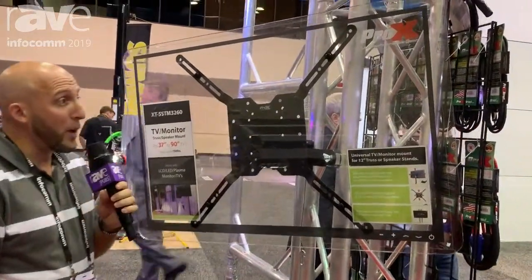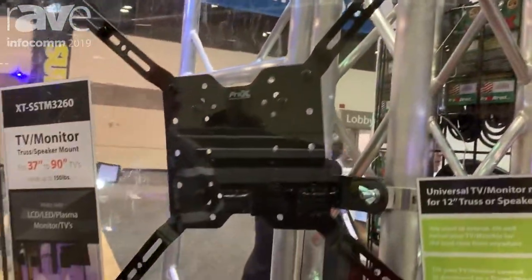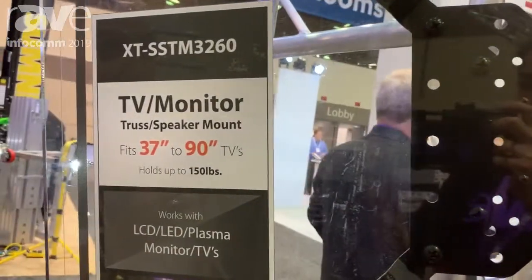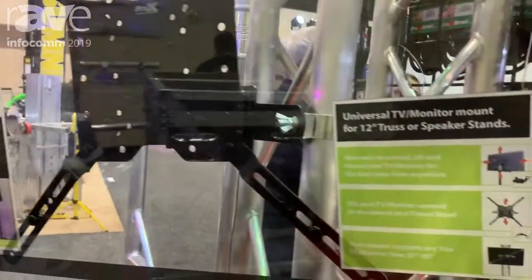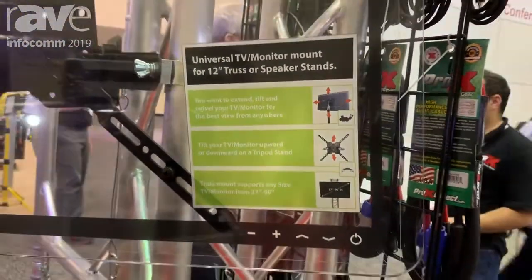Welcome back, my name is Adam with Pro X and we have some awesome product here that we'd like to demonstrate and show off a little bit. This is our XTSS TM 3260 model. It's a TV monitor truss stand. It can fit up to a 37 inch to a 90 inch TV and it holds up to 150 pounds.